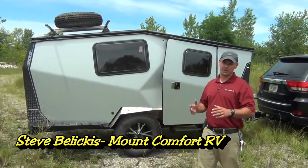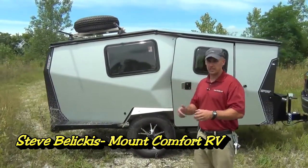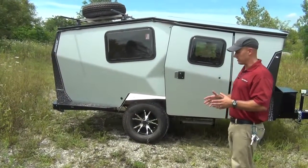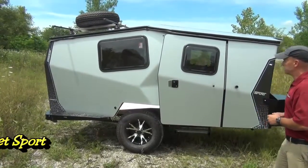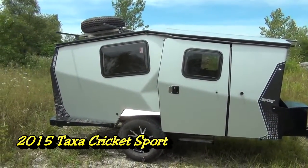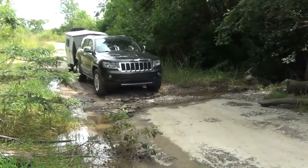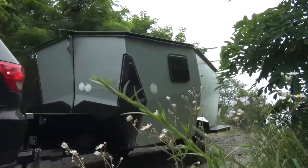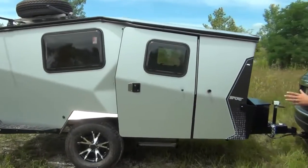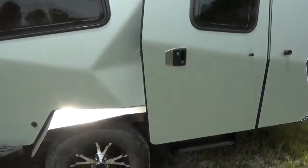Hey folks, I'm Steve Beliscus with Mount Comfort RV. Today I want to go over with you one of the most uniquely built, highest quality, coolest trailers on the market today. This is the 2015 Cricket Sport. If you haven't seen these before, you're in for a treat. This is a company down in Houston, designed by a NASA architect — kind of space-age but with wheels on it.